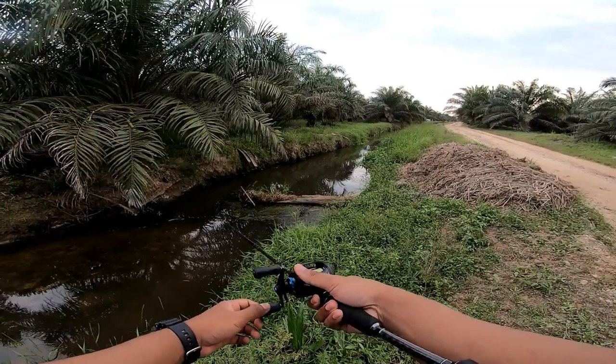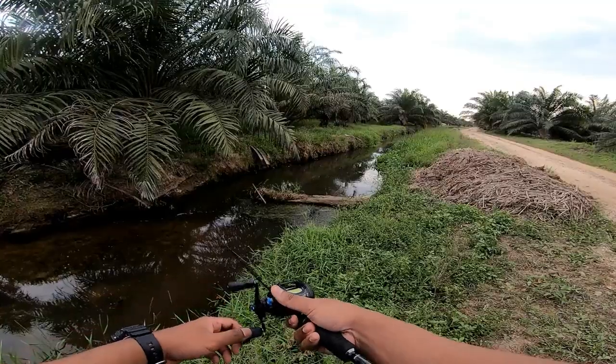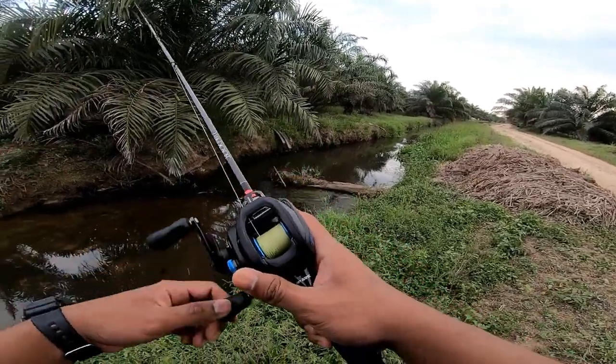So kalau SP ni, aku suka main - aku tak suka tarik straight retrieve. Aku jerk sikit-sikit, macam biar dia godek-godek sikit-sikit.